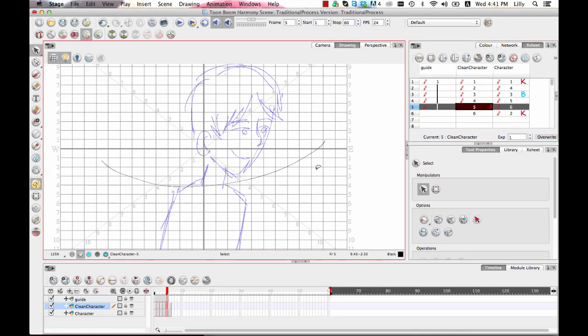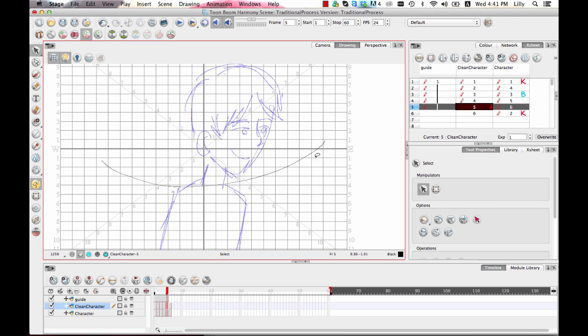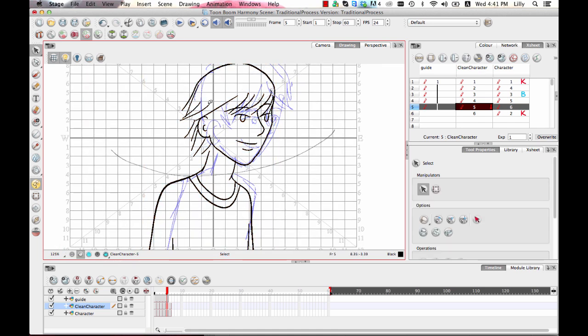Between this drawing and the next, not a whole lot is changing except his hair and a little bit the position of his body, so I can actually copy and paste the entire drawing and just change those things that are actually changing so that I don't have to redraw the whole drawing.